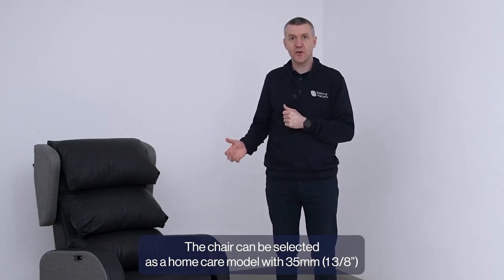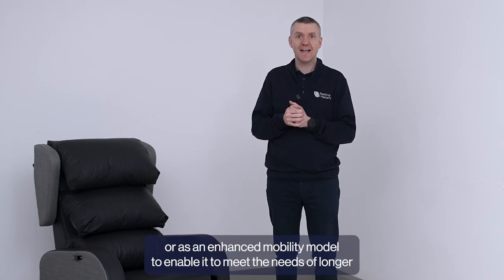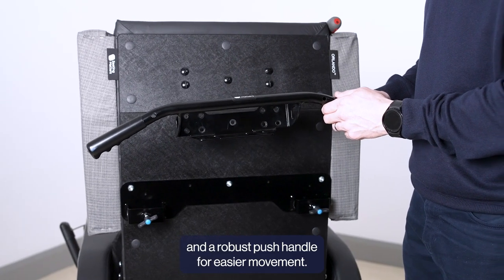The chair can be selected as a home care model with 35mm casters or stabilising feet, or as an enhanced mobility model to enable it to meet the needs of longer term care facilities and acute facilities with larger casters and a robust push handle for easier movement.